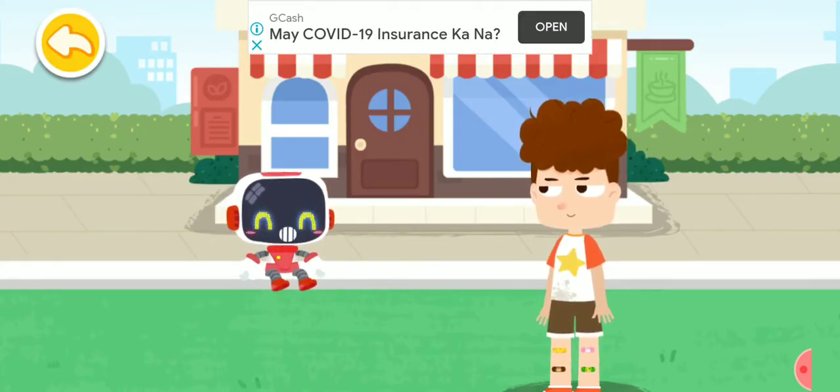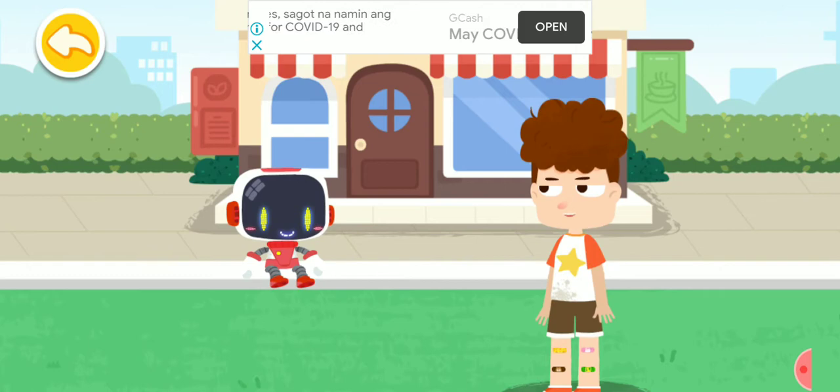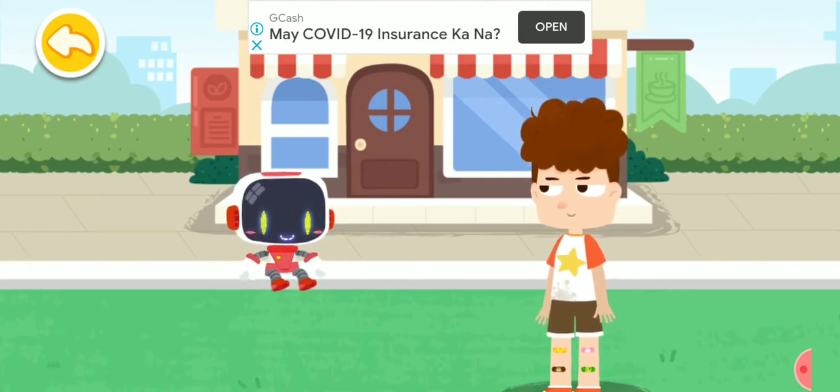Watch your step when you walk. It hurts if you fall down and bleed. Alright, I will watch my step when walking. Thank you, Guardian. You're welcome.